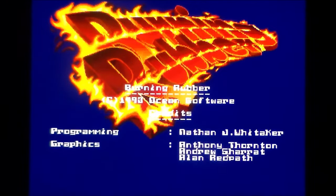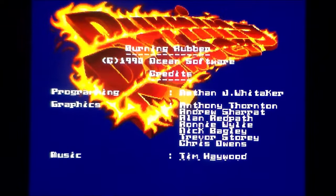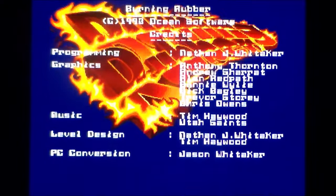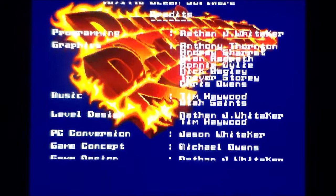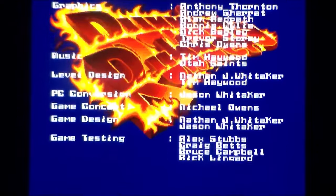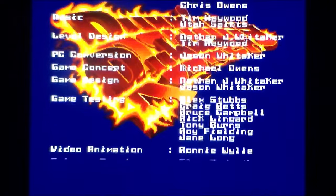I guess it was just like, hey, Xenon did it, why can't we do it? Let's get a little bit of style over substance in there. This is supposedly - quotation fingers - one of the better racers on the Amiga. I haven't played it. I've dicked around with it, but I'll explain why I had to do that to get into a race just now.